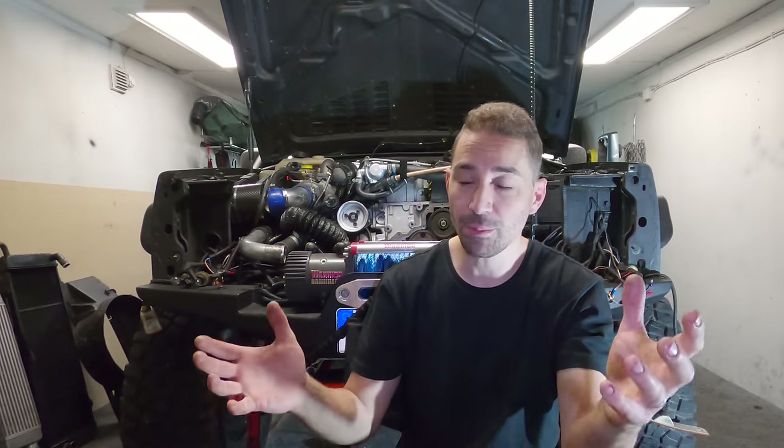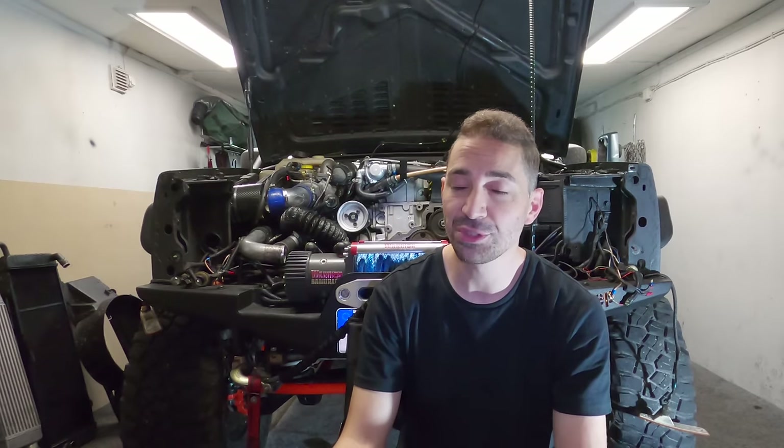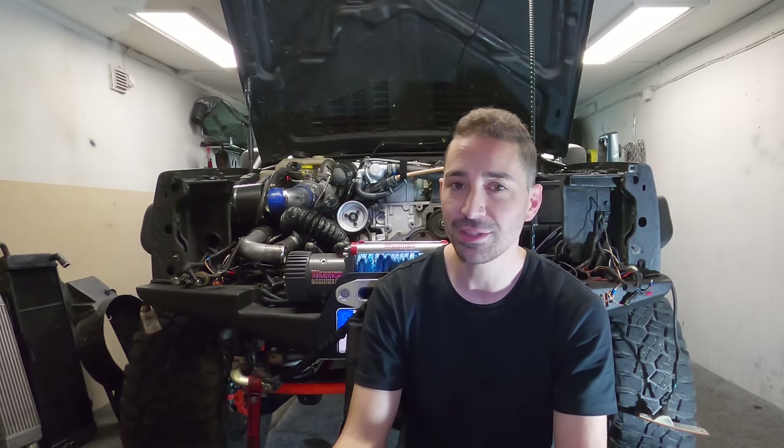All that shock load going into the spider gears eventually totaled them — alongside a U-joint on the end there. But in all fairness it did pretty well lasting three years of the crap I put it through.